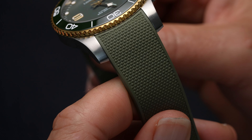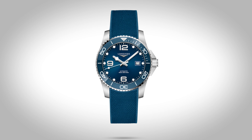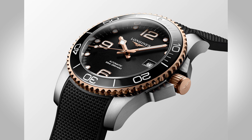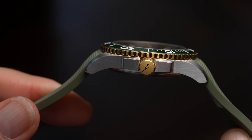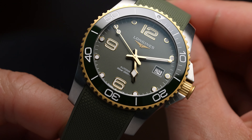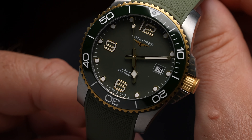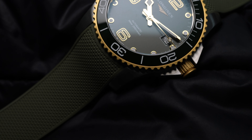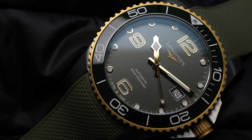A second option for the strap — and very appropriate for a dive watch — is green, blue, gray, or black rubber straps, which are integrated and look really good, snugly up to the case. Probably my preferred option here, because it tones down the two-tone factor which you can dress up with a bracelet if you want, and it just gives you that summery dive-ready look as well as this new luxe two-tone feel.